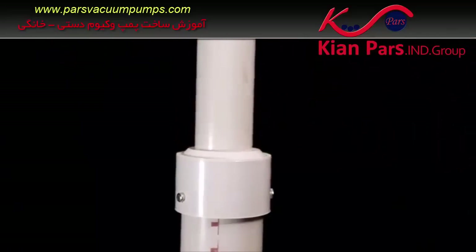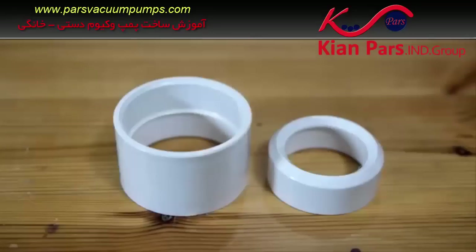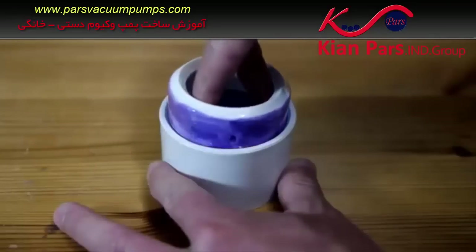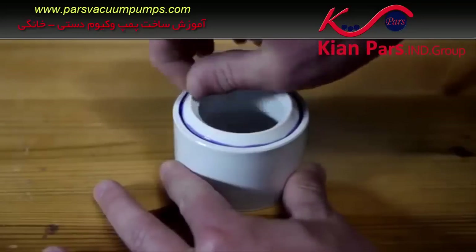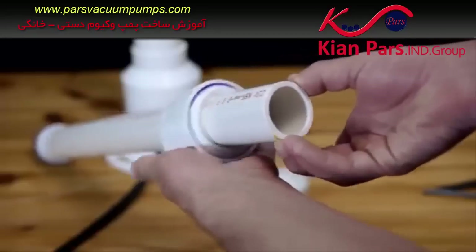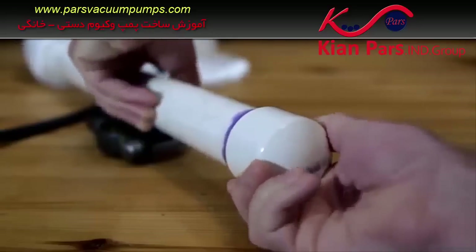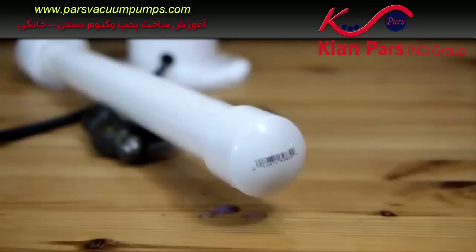Looking at the finished pump, there is a section at the top to prevent the piston from being pulled all the way out by accident. This part is made by gluing a 1.5-by-2-inch reducer into a 2-inch coupling. Once done, the assembly can be dropped onto the end of the pump shaft with the open end of the coupling facing the piston. The open end of the shaft can then be sealed with an inch and a quarter end cap.